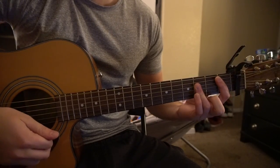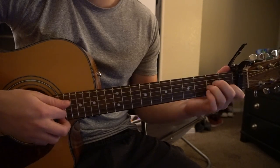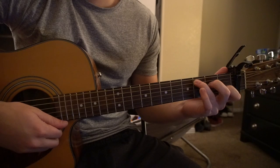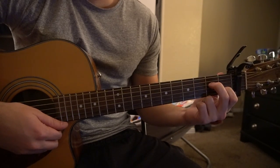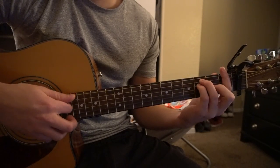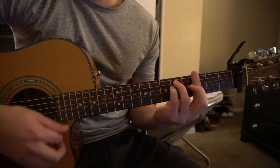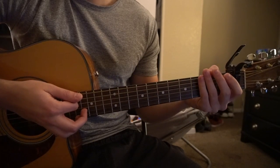We've got a Bb — that's one of our bar chords. We've got a Dm, an Am, a C chord, and we actually have an Am7 in there as well. We have a C7 and an F, and we also have a Gm. So there's a lot of chords there, but don't get too scared — once we start breaking things down you'll see it's not that bad.